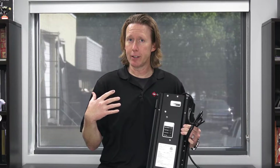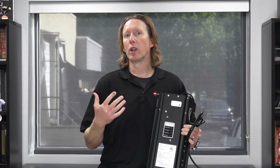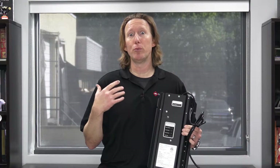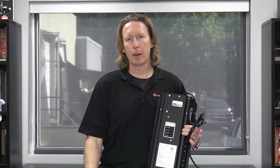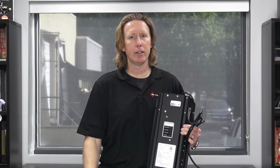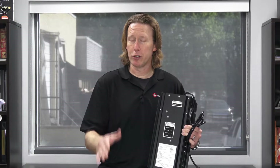Well, here in East Tennessee, typically we get a lot of thunderstorms and when are you more likely to lose power? During a thunderstorm. When are you more likely to need power to your sump pump? During a thunderstorm. So if you get a lot of thunderstorms and a lot of power outages during heavy rains, the Pump Century 822 PS could be a great product to use.